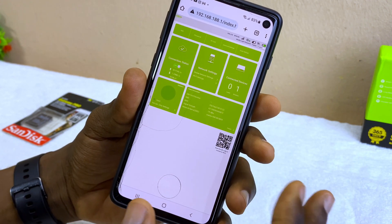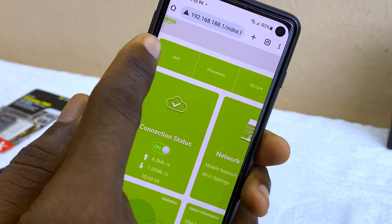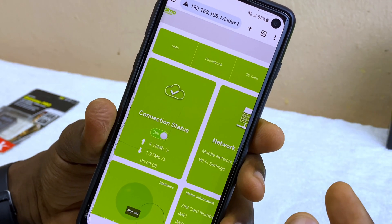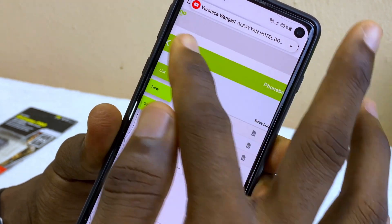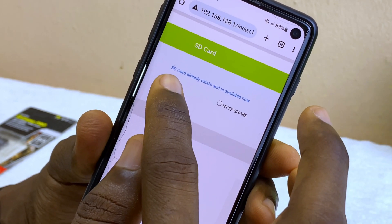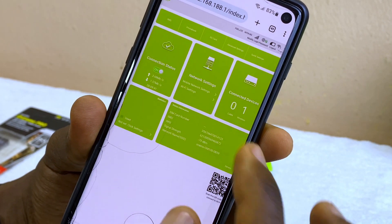The web-based interface helps you maximize the potential of your Wi-Fi. You can send SMS or buy data by sending a code to your network provider — just recharge first. There's also a phonebook to store phone contacts on your MiFi. The SD card section is available here too — I'll make a separate video on how to use the SD card to share videos, photos, or audio files with other users on the same Wi-Fi.